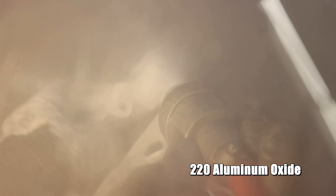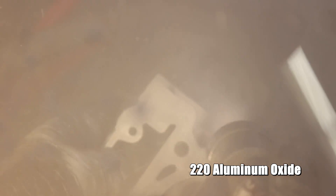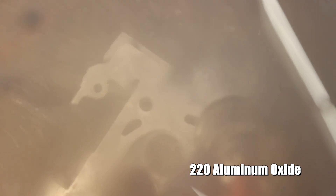So when you're blasting, it's going to finish with a duller result. But it's also going to be better for bonding whenever it comes to paint, because you're creating those etches on the surface for stuff to be able to grab onto.